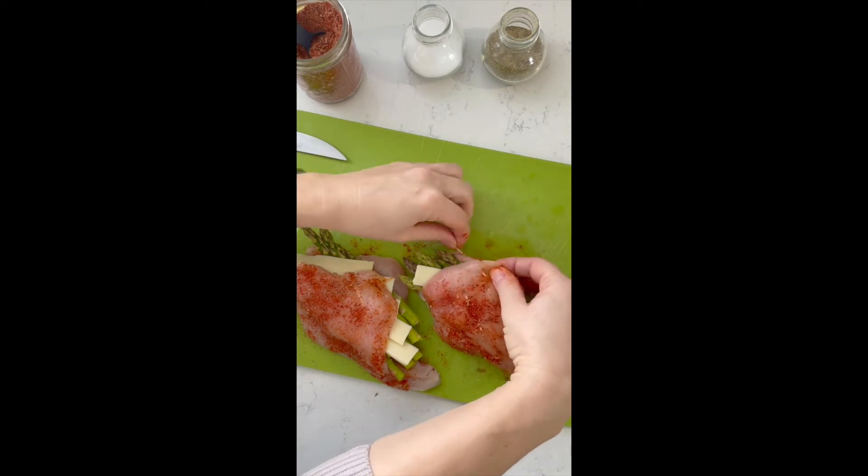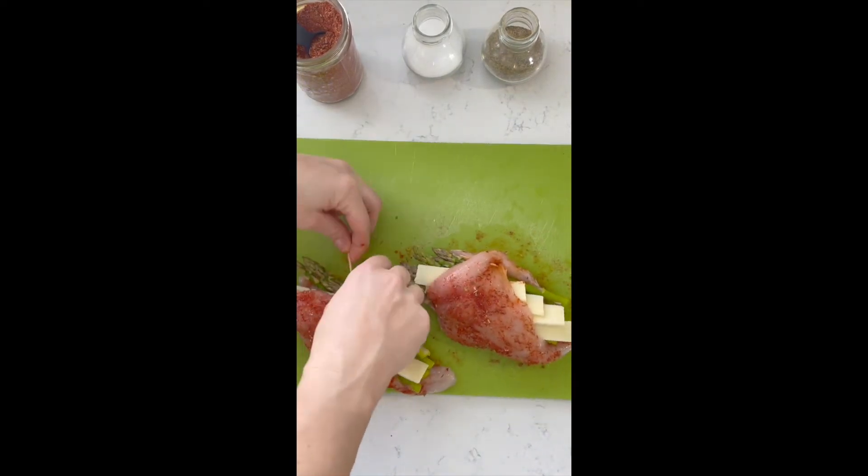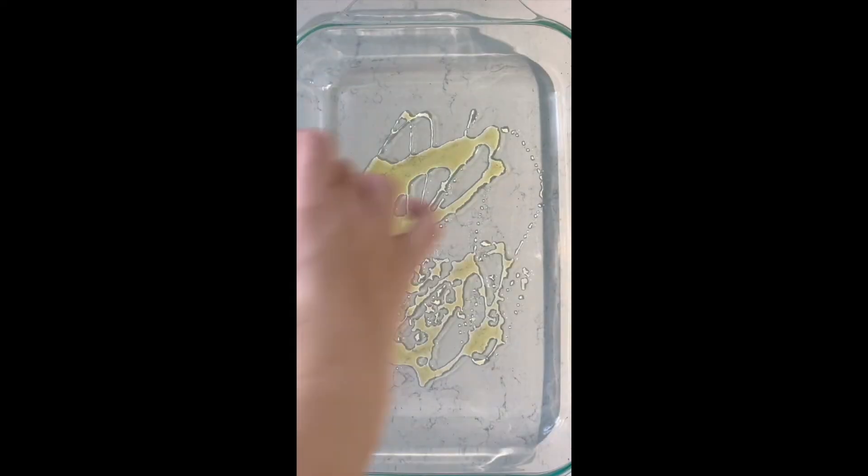Now you need to tuck it all in and seal it using a toothpick. Just pierce the edge of the chicken on the outside edge to enclose the asparagus and mozzarella cheese.